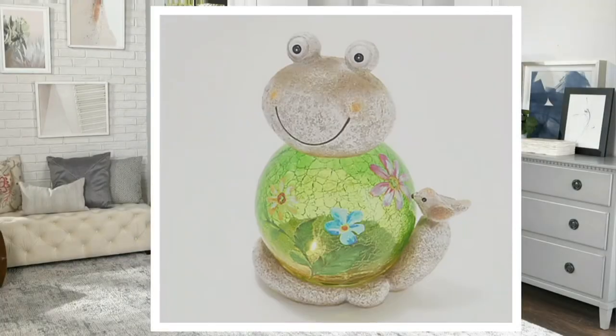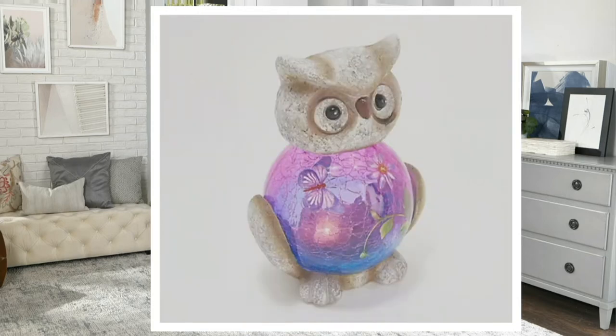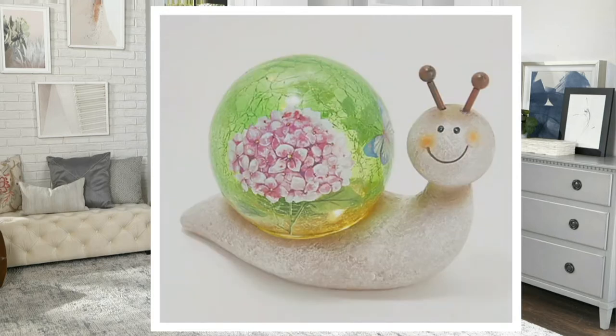I have the dog — that's the one I have. He's cute. That is your frog. And that one is your owl. And then last but not least, it's your snail. So cute. The dog, cat, and bird are actually new this season, which is exciting. Look at that gorgeous crackled glass with that design on it — so pretty for your garden.